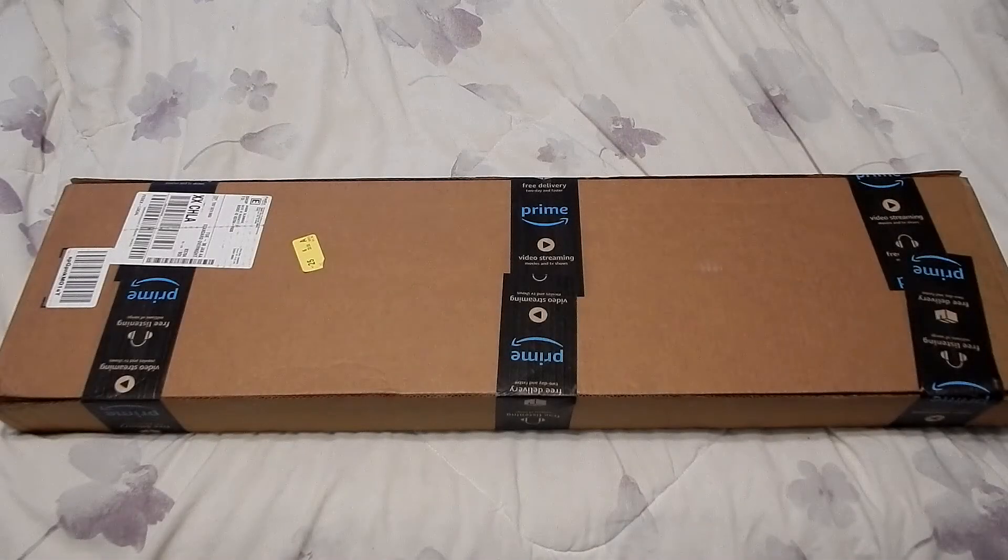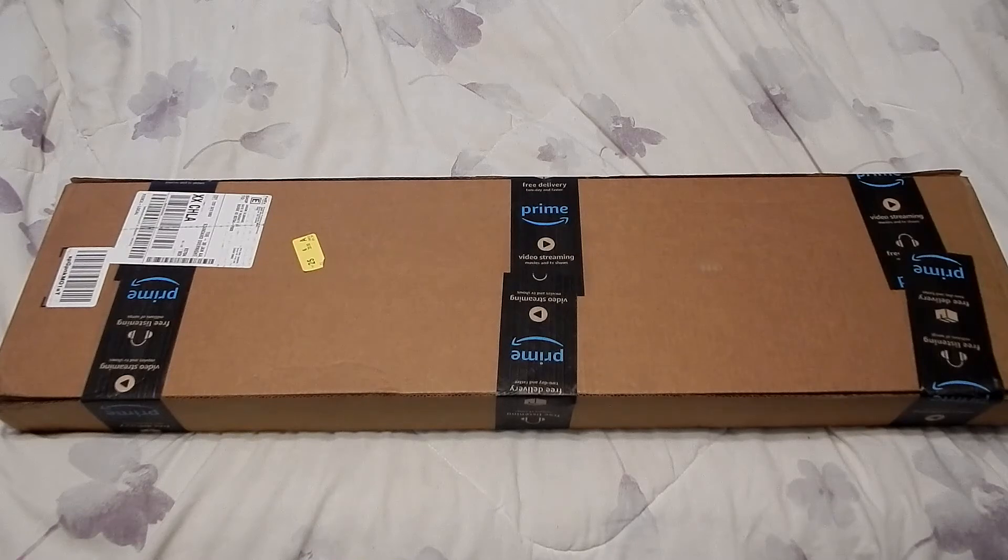Hey everybody, Jason here. I wanted to do an unboxing of the coral reef light I got from Amazon. It is a Current USA Orbit Marine LED light, 24 to 36 inch. This is going to be going on a 20 gallon tall tank. I hope they sent me the right size because this box is way bigger than 36 inches. For those new to my channel, this is just an unboxing — I won't show this on the tank until the next video. This light cost me just about a hundred bucks on Amazon.